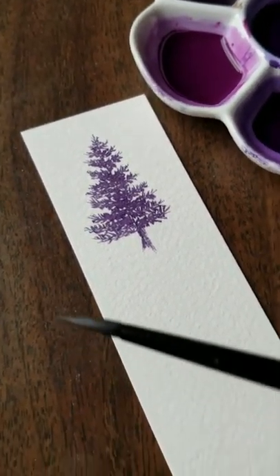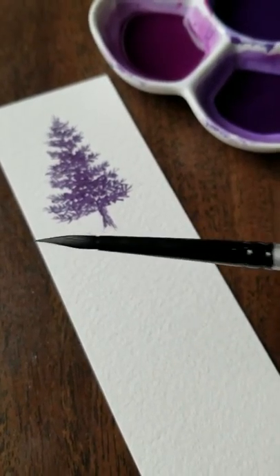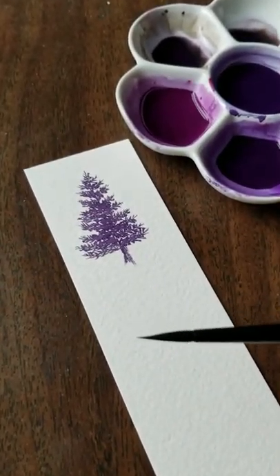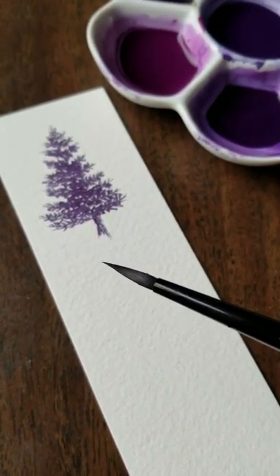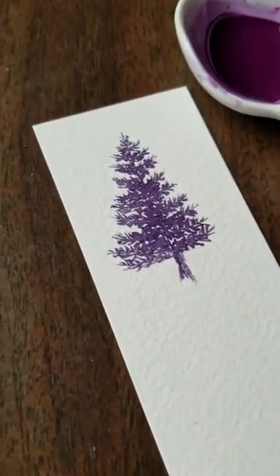So anyway my magic weapon is this silver brush, round number four, and it is gorgeously pointed. I don't know if you can see this but the point on it is — sorry about the focusing — just needle sharp, and that is how I get all this detail.